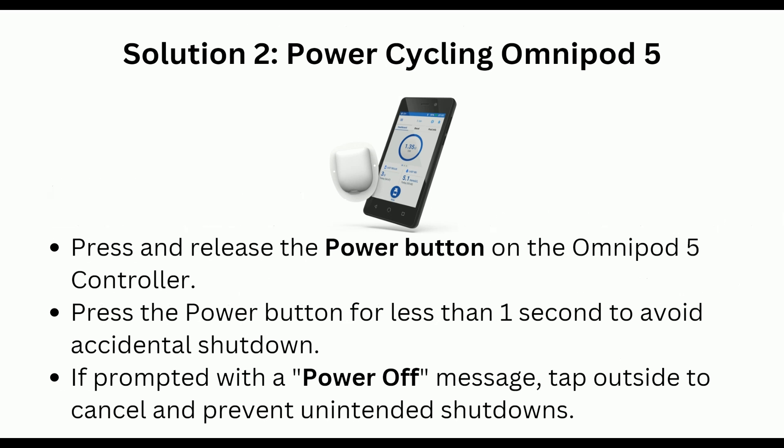Solution 2: Power cycle the Omnipod 5. Press and release the power button on the Omnipod 5 controller. Press the power button for less than one second to avoid accidental shutdown. If prompted with a power off message, tap outside to cancel and prevent an unintended shutdown.